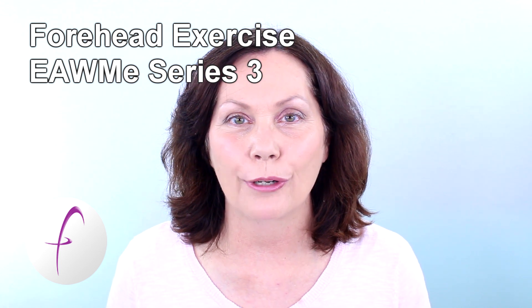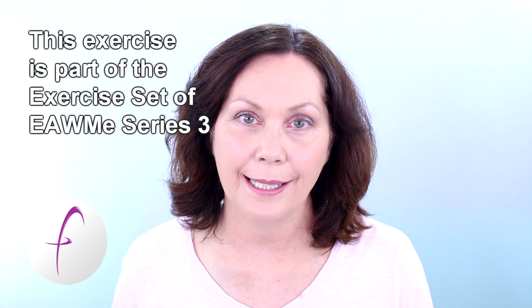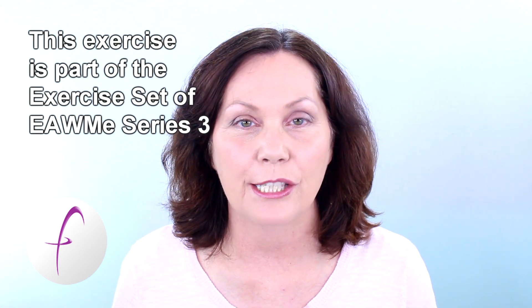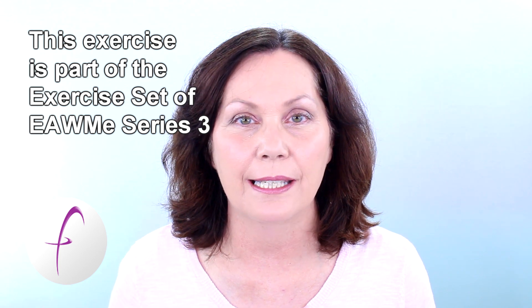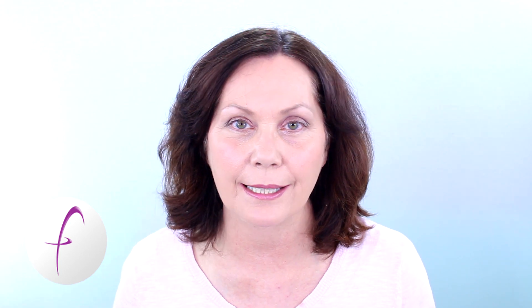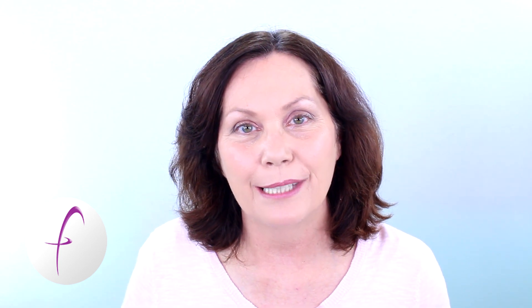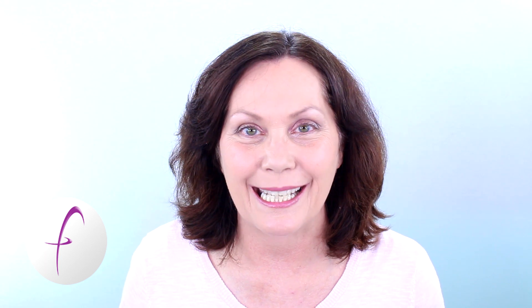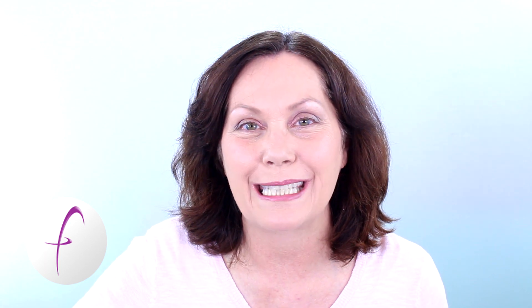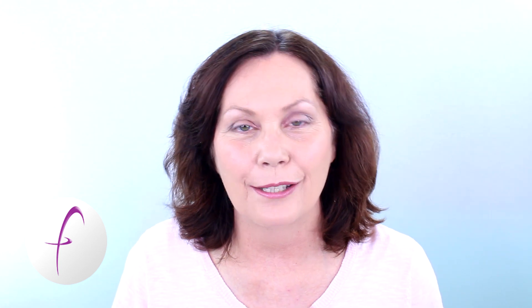This is a very strong exercise and it is to be done along with the whole exercise set of Exercise Along With Me Series 3. This is the first one in the Series 3 update that I'm giving. The updates are not changing the exercises — they're simply giving you a little bit more deeper information on how the exercises work.